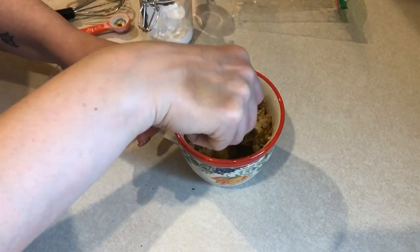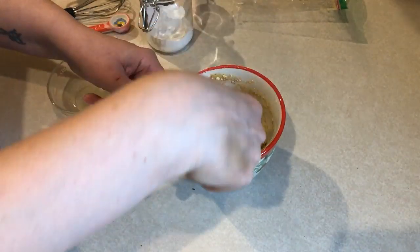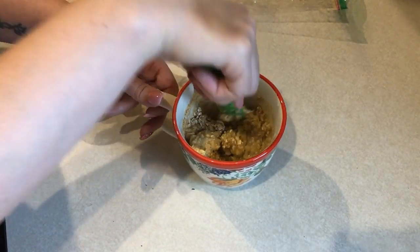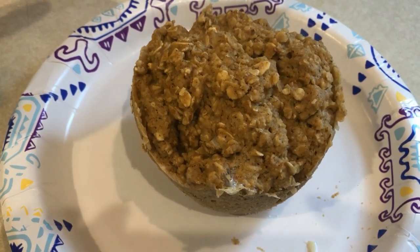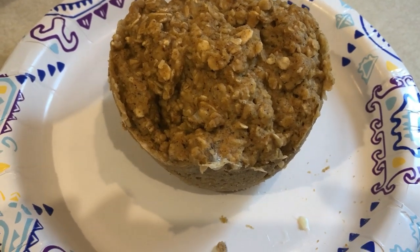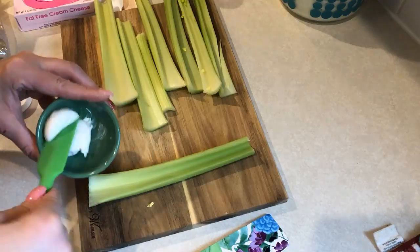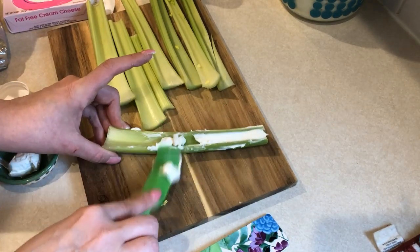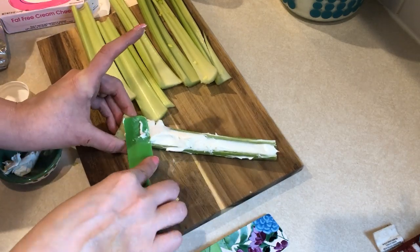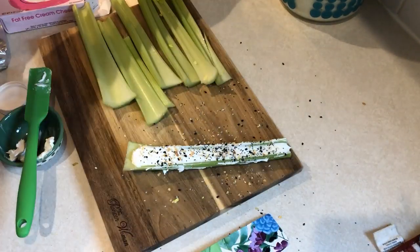Eight smart points is a bit high and it doesn't always keep me completely full, so I like to pair it with scrambled eggs or plain non-fat Greek yogurt for zero additional smart points — that makes it a nice hearty breakfast. The last snack I put together was celery with one tablespoon of cream cheese inside, sprinkled with everything-but-the-bagel seasoning. It's super simple but packed with flavor because of that seasoning — I highly recommend it.